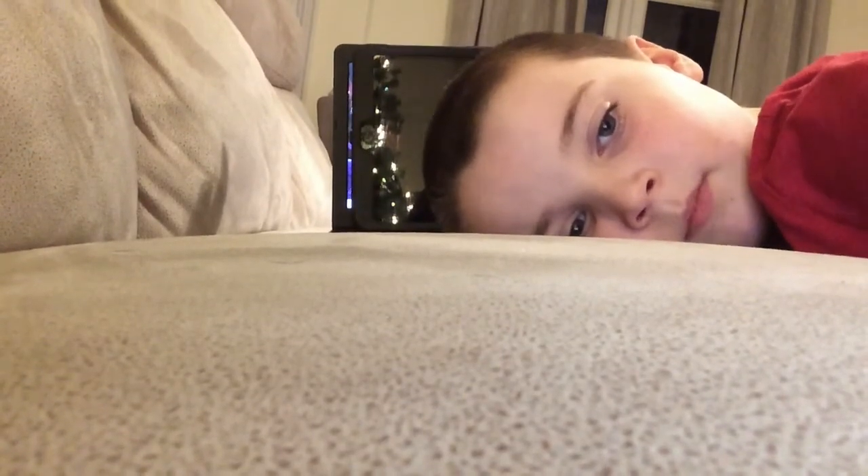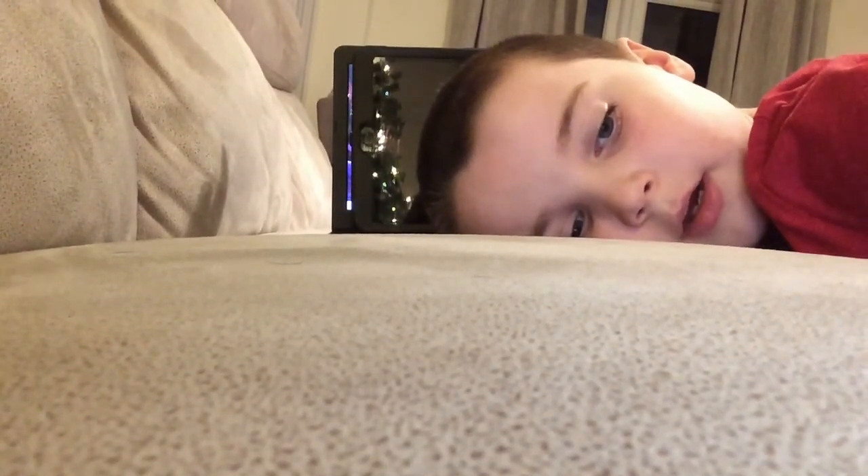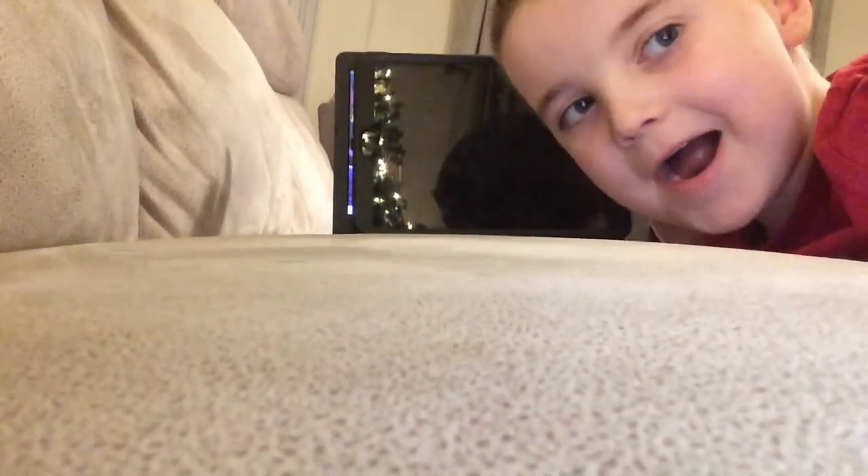Subscribe. Turn on all notifications. Bye. Thank you.